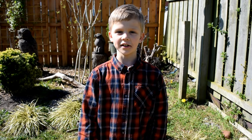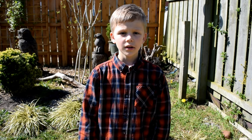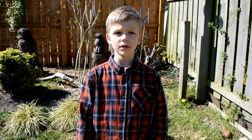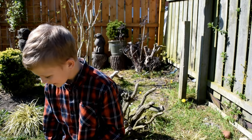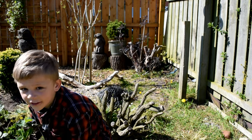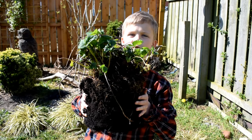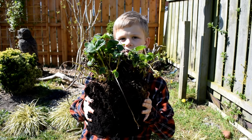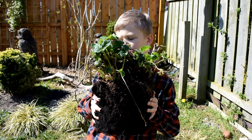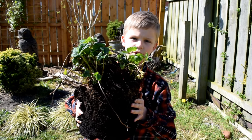Hello everyone, welcome to Gardening Tips with Nathan. Today I'll be showing you how to separate an overgrown strawberry plant. This is one of our strawberries that we've removed from a pot — it's a special type that grows in a pot, but as you can see, this one is overgrown and doesn't have a lot of space to grow left.